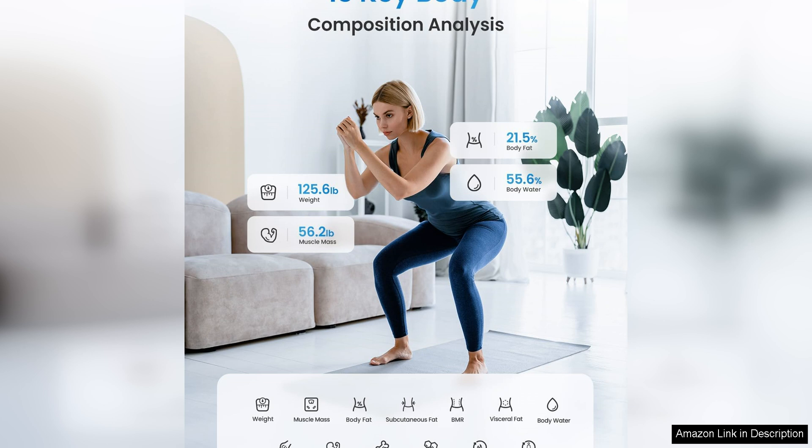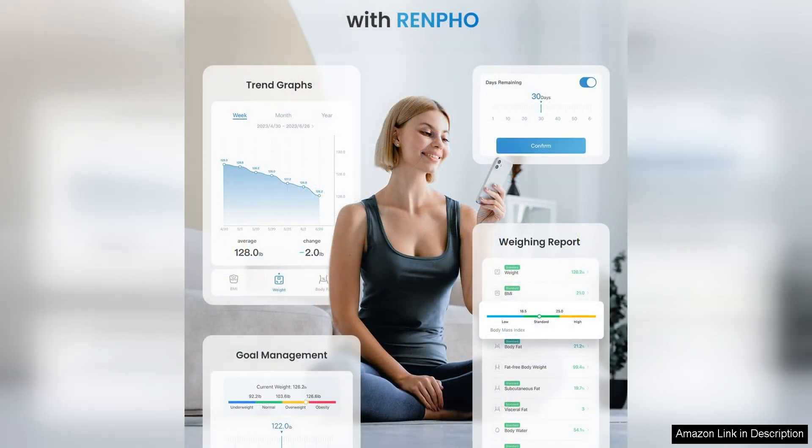The ability to track multiple users is also a plus, as it allows the whole family to monitor their health metrics. The Renpho app is user-friendly and offers a wealth of data and insights to help you stay on top of your health goals.